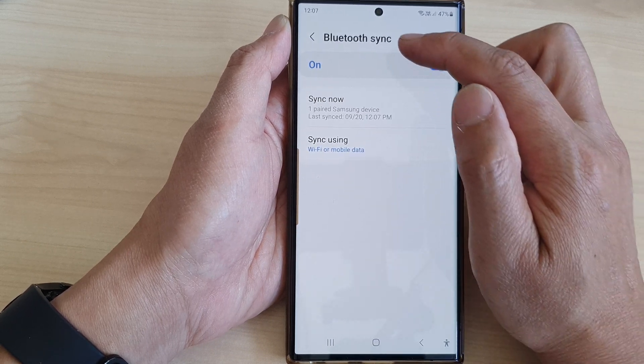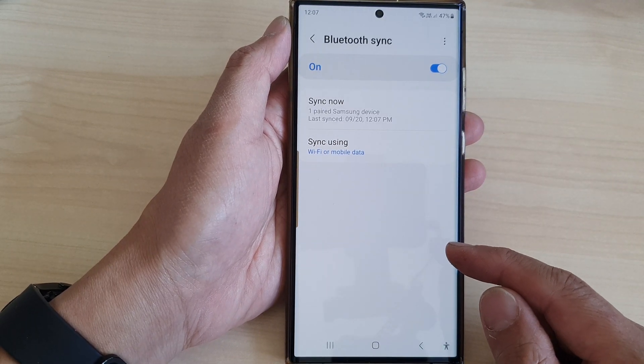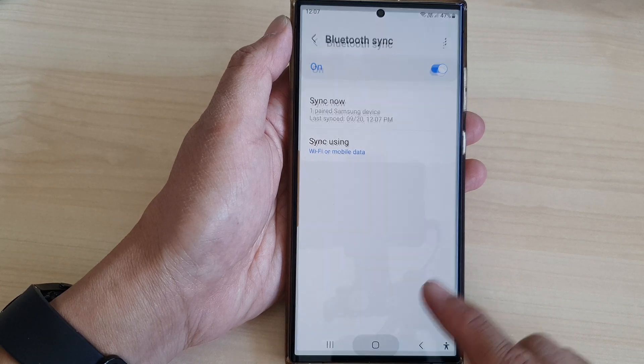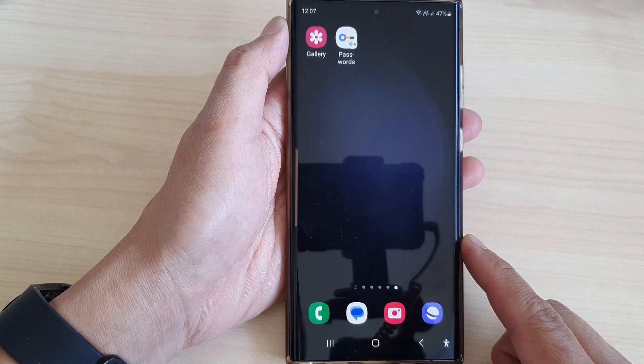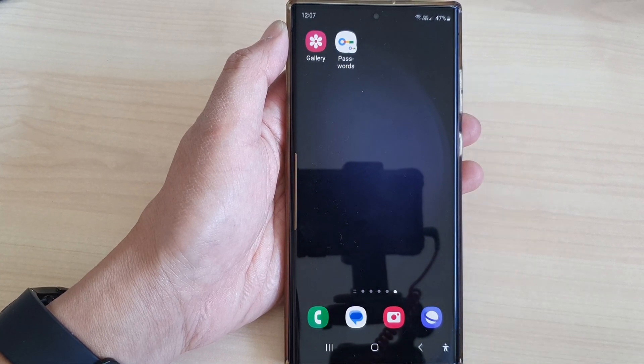Now if you want to immediately sync your Bluetooth data, you can tap on that and it will sync Bluetooth information to your Samsung Account. And that's it. Finally, tap on the home button to return back to the home screen. Thank you for watching this video, please like and subscribe to my channel for more videos.